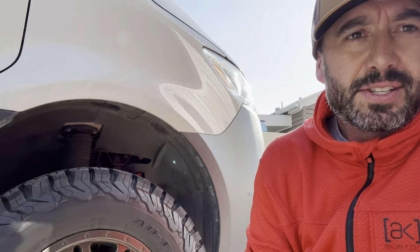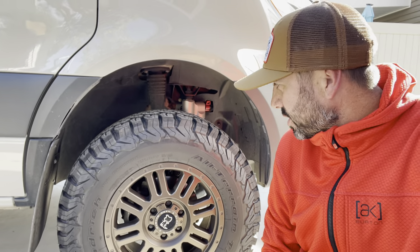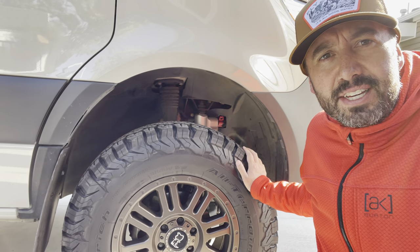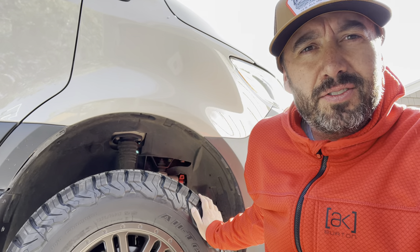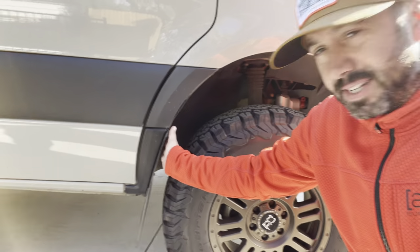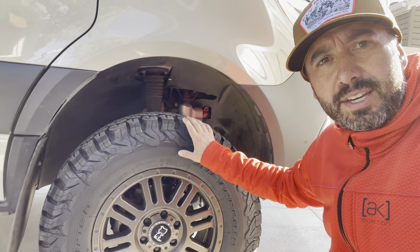I want to talk about the wheels and tires because this has been a popular topic and a lot of people have struggled to figure out the balance and how far you can go without major modification. I'm running the BFG AT KO2s — LT 235/70 R17s — on a Black Rhino wheel, I believe the Yellowstones, with an offset of about negative 39. With that there's no rubbing whatsoever. I did make one modification right off the bat: I trimmed the fender. Agile Off-Road and Van Compass make several kits for that.